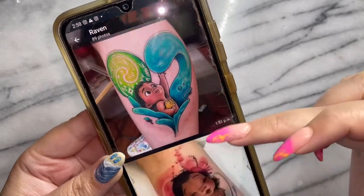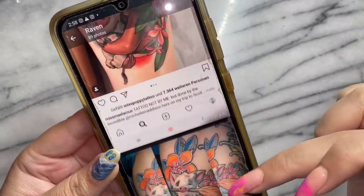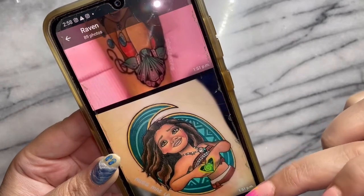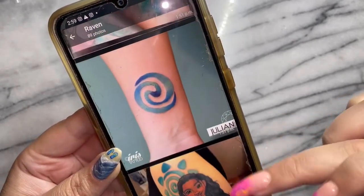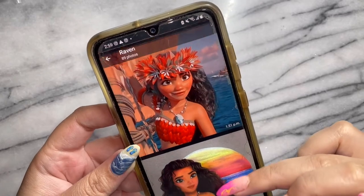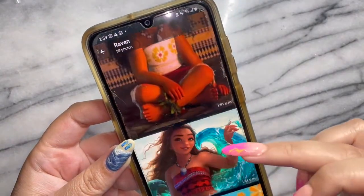We are going to go through different characters from Disney's Moana. We are going to start off with the queen herself, Moana, and then we're going to go into Pua the pig and Heihei. Those are going to be in part two and part three. So to start this wonderful mini-series off, we are going to be hand-painting Moana using only Madam Glam. Let's get into it!